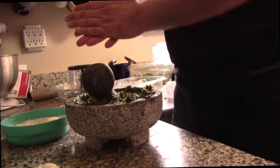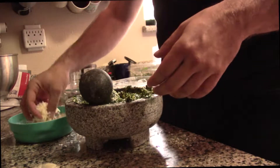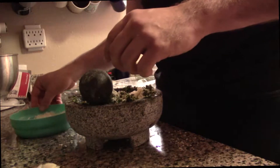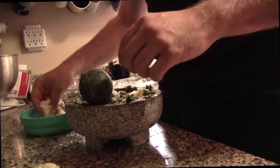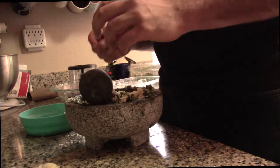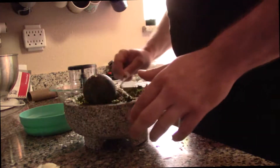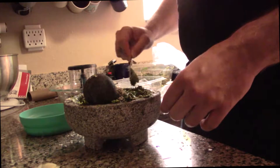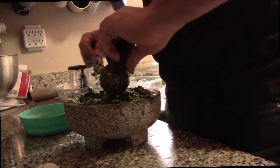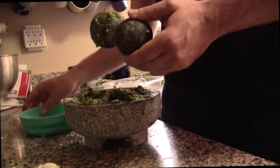I actually saw a video on YouTube where they talked about how cheesemakers who make parmigiano reggiano in Italy use their cheese as collateral, because each wheel is roughly worth about eight thousand dollars. Eight thousand dollars is a lot of money for a cheese wheel, but considering the hand-crafting that goes into making the cheese, it's not surprising.